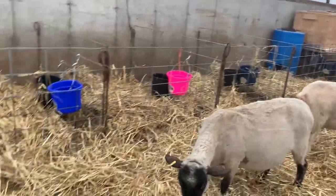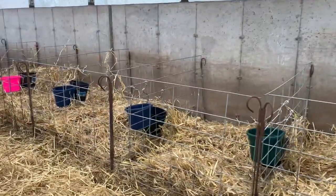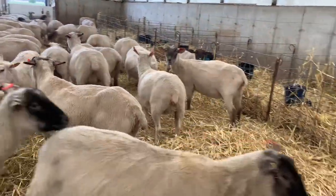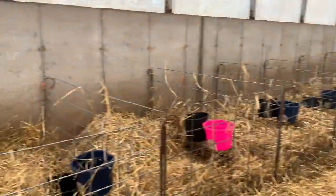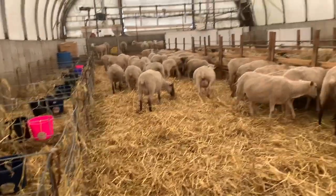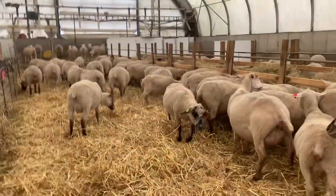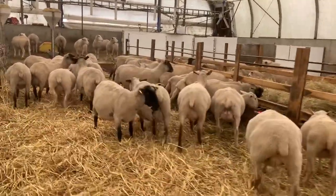Barn one is all set up and we're ready. We've got 19 jugs set up — each one has two pails, one for water and one for feed, and lots of straw to keep things as dry as possible. If they want to lamb, we are ready. The other side may need some more straw tomorrow depending on how wet it gets overnight with the rain that's coming.